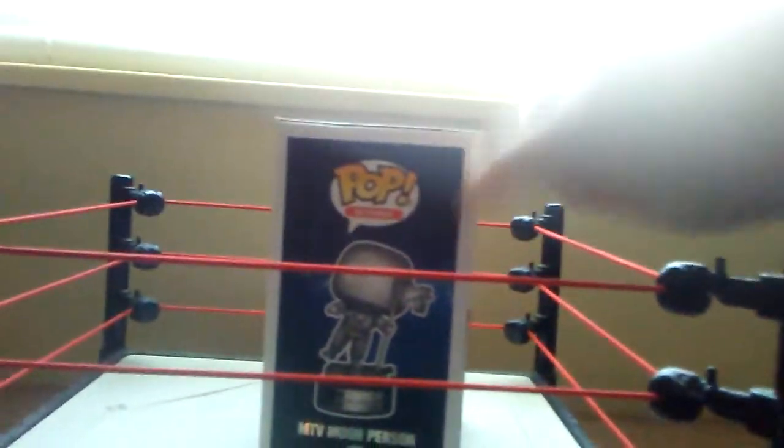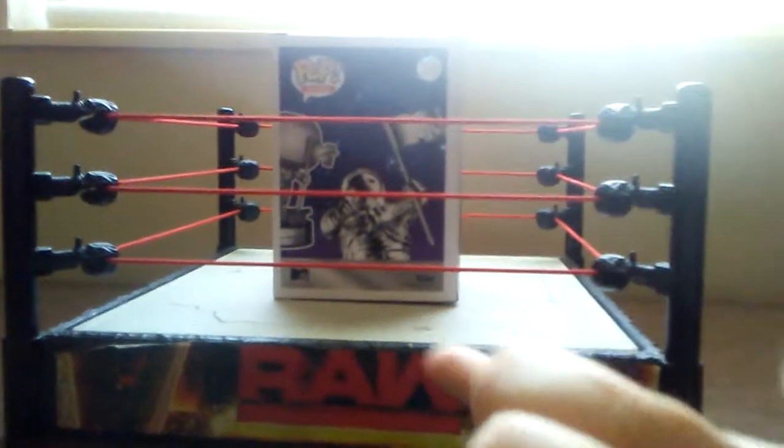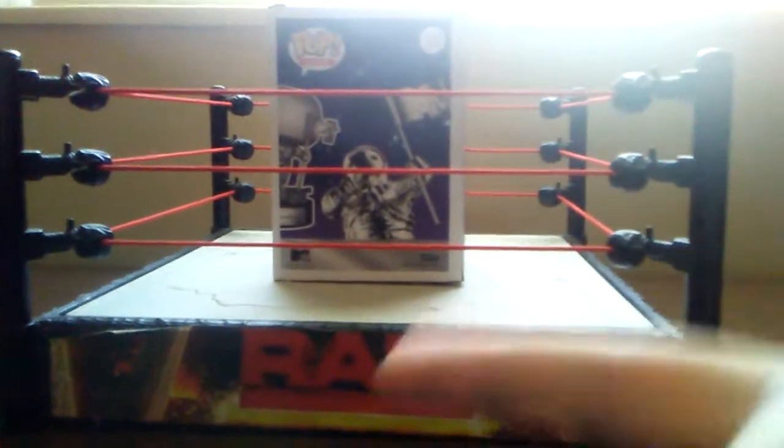Alright guys, here's the front and the side. This feels pretty good. As I hope you know, y'all have seen this character probably in the movies like the Johnny Knoxville movies.